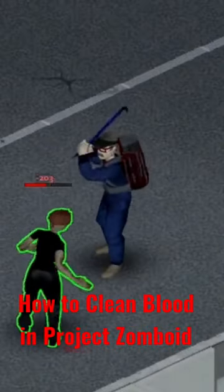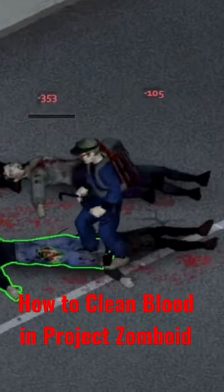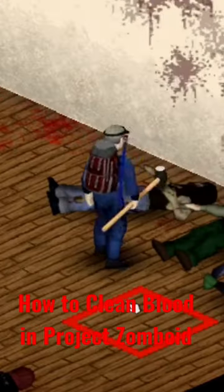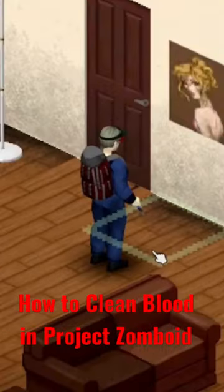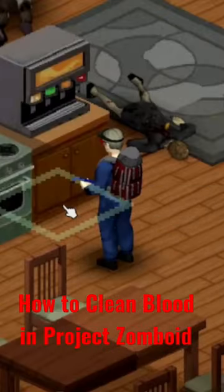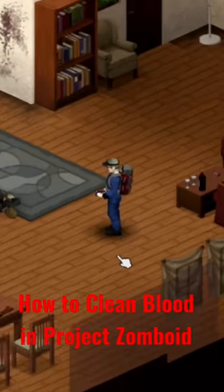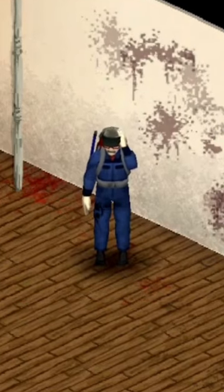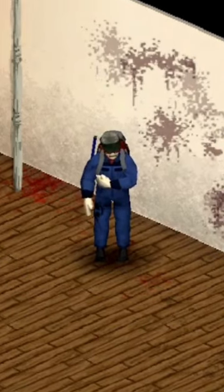So you're finally getting a grasp on how to play Project Zomboid. You have secured your own base and made sure no zombies are allowed. Now it's time to start creating your own space so that it feels more like your home than your base. But you don't know how to get rid of those pesky blood marks covering your walls and making your character nauseous.